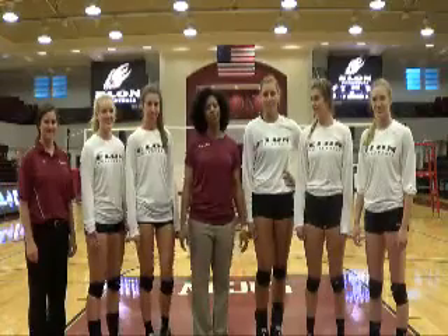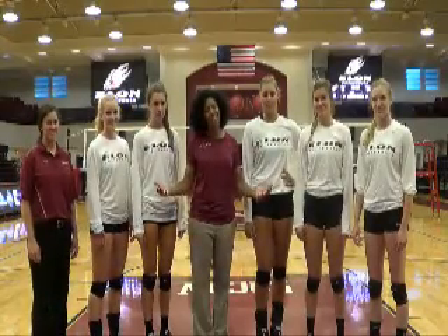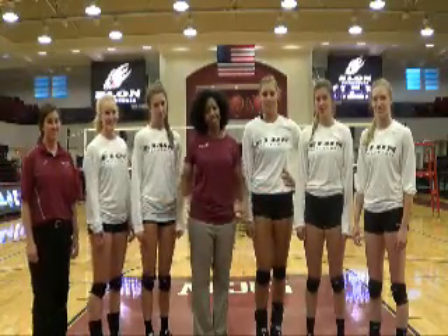Thanks for joining us for this Volleyball Tip of the Week and thanks for being a part of our volleyball community. Unfortunately here at Elon we don't have a hand sign, but... Go Phoenix!